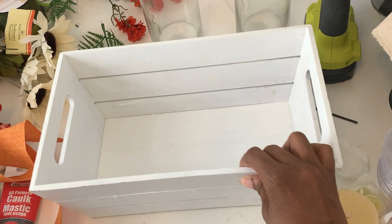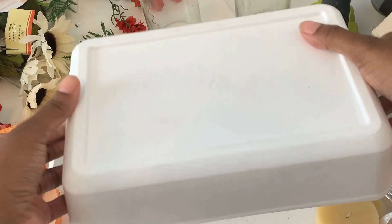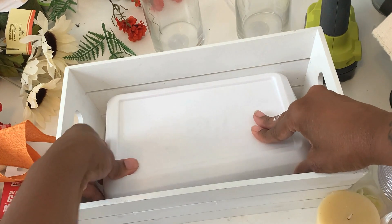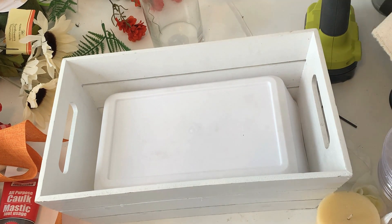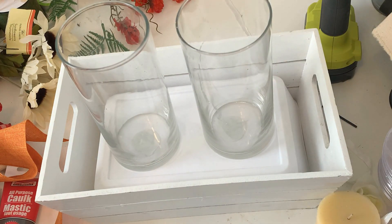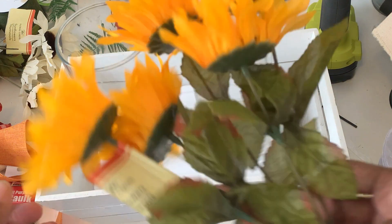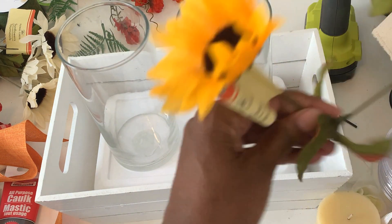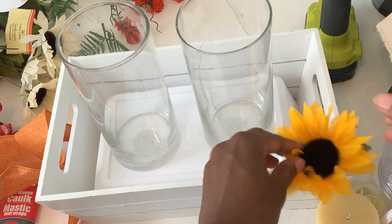I have this basket from Target's dollar spot — they're five dollars and come in other colors too. Usually for fall centerpieces I use my dobo, but in case you don't have one, I wanted to show you can use any crate or container. I took two plastic trays and stacked them upside down in the bottom to create a sturdy base to hold these Dollar Tree vases so they stay in place.